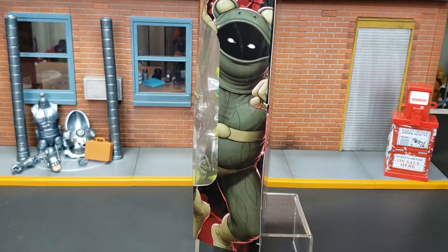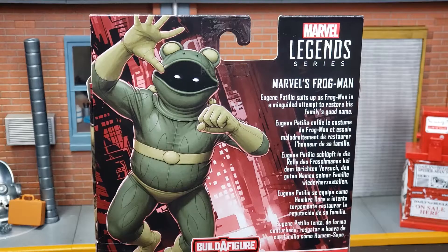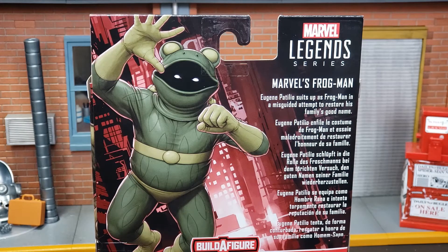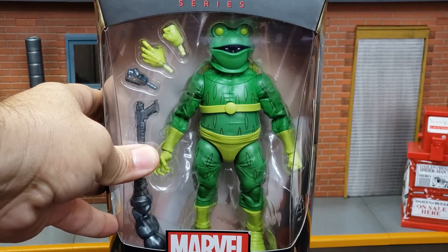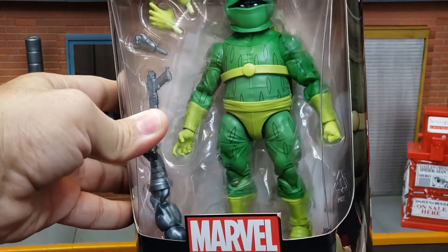There we have a look at the side of the packaging. And if you look at the back of the package: Eugene Patilio suits up as Frogman in a misguided attempt to restore his family's good name. Frogman is the kind of character that Elite Legend loves — I love the underdog, I love the bumbling characters, I love obscure comic characters.